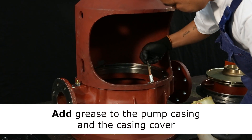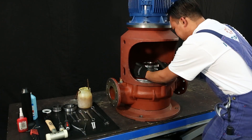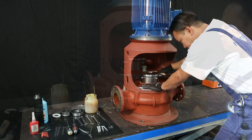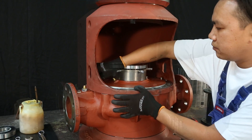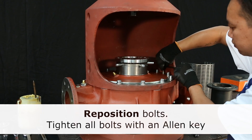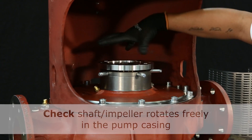Before repositioning the rotating element, add grease to the pump casing and the casing cover. Now you can reposition the complete rotating element in the pump casing. Make sure the element is placed properly in the pump casing. Secure the position by use of the two guide bolts. First reposition all the bolts and tighten them one by one. Before going further, make sure the shaft and the impeller rotate freely.